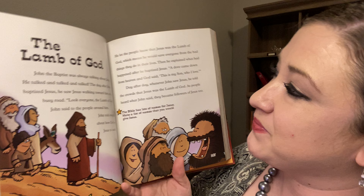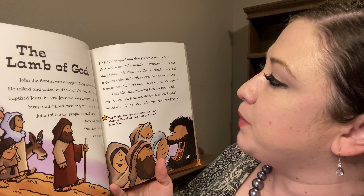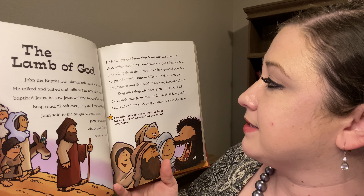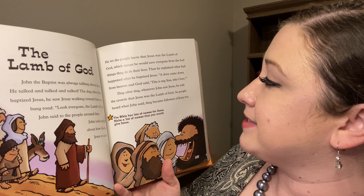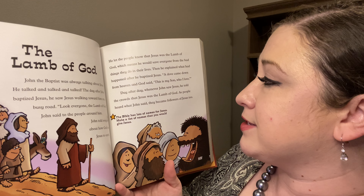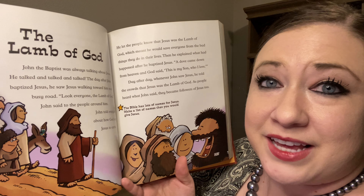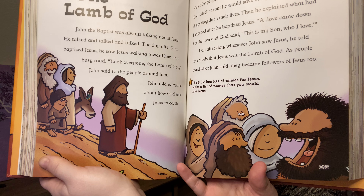To all of the people around him, John told everyone about how God sent Jesus to earth. He let the people know that Jesus was the Lamb of God, which meant he would save everyone from the bad things that they did in their lives. Then he explained what had happened after he baptized Jesus — a dove came down from heaven and God said, 'This is my son who I love and I am well pleased.' Day after day, whenever John saw Jesus, he told the crowds that Jesus was the Lamb of God, and as people heard what John said, they became followers of Jesus too.